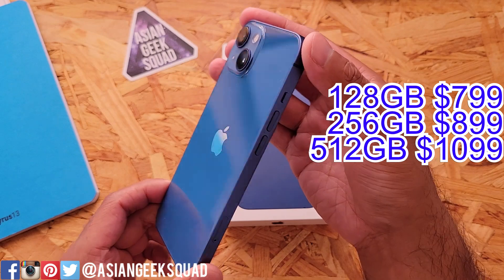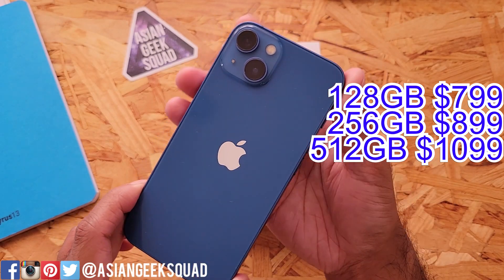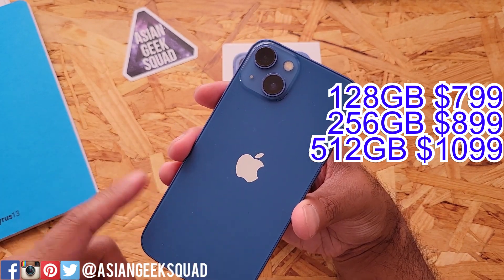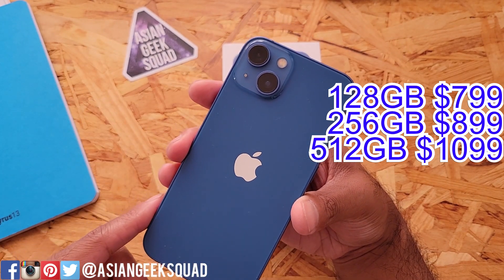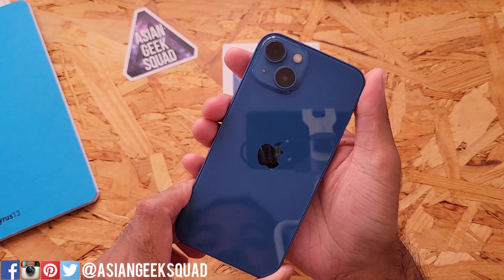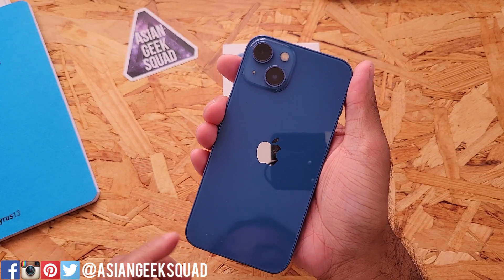The pricing starts at $799 for the 128 gigabyte model, and I'm really glad that it starts at 128 for the base storage. You can double that storage for $100 more, and the 512 gigabyte is $1,099 — but at that price, maybe check out the iPhone 13 Pro as well.